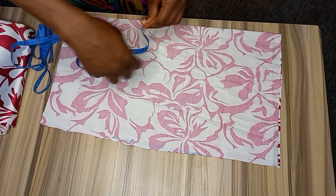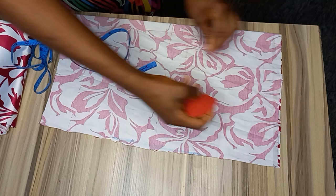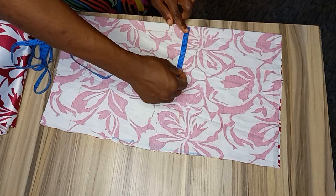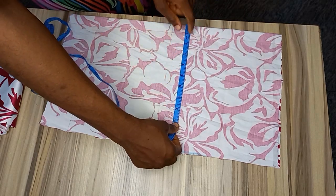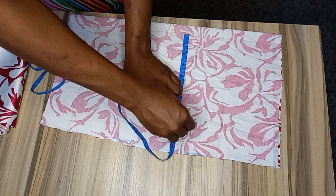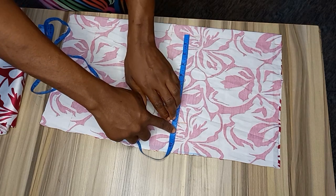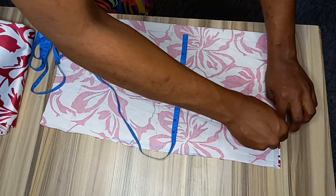Now I'm going to trace from the shoulder down to this point on my chest line, which is 16. From the zipper allowance point I'm going to trace it down, which is 8, and I'll trace it down to this point.